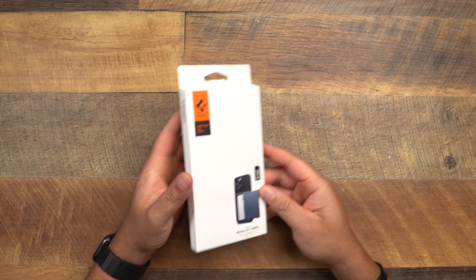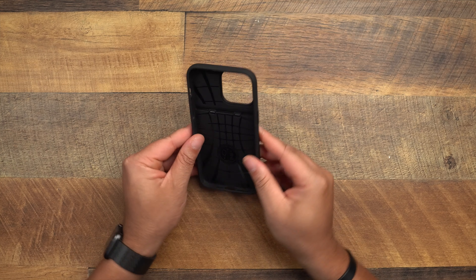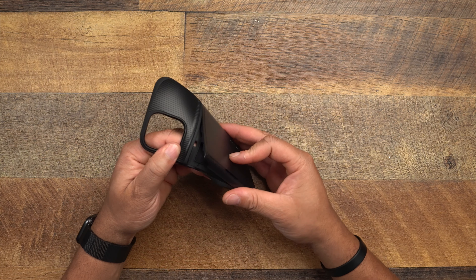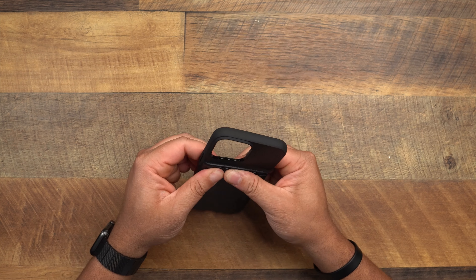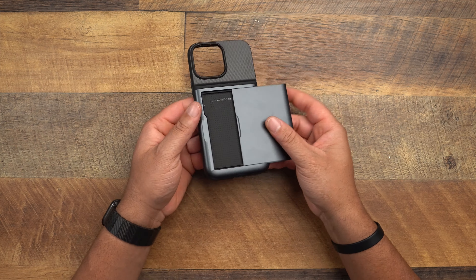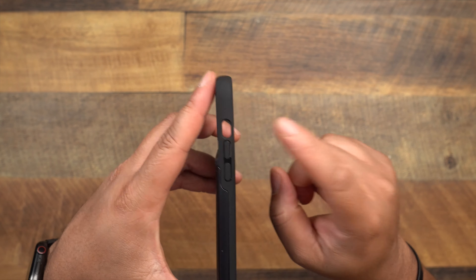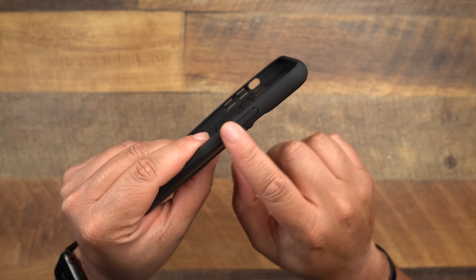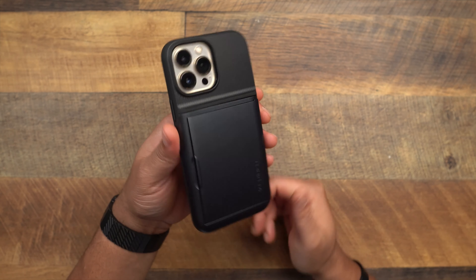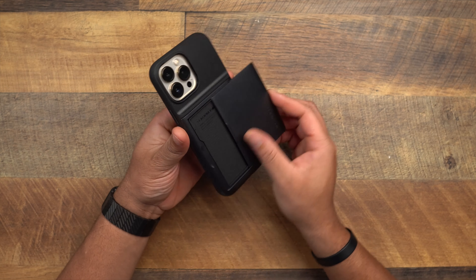Next up is the Slim Armor CS — the case with a card slot that holds up to two cards. This is your all-in-one case if you don't want to carry anything separate. It's a two-part case, but you don't have to take it off to install cards. It's on the thicker side, as expected for a card slot case. Buttons are similar to the Liquid Air — raised volume up and down, mute toggle cutout, raised power button, and a raised camera hump. Here it is on the phone — a nice bluish metal slate color.